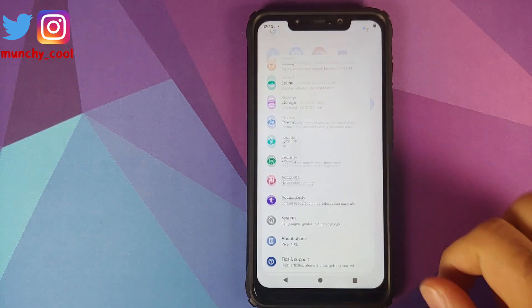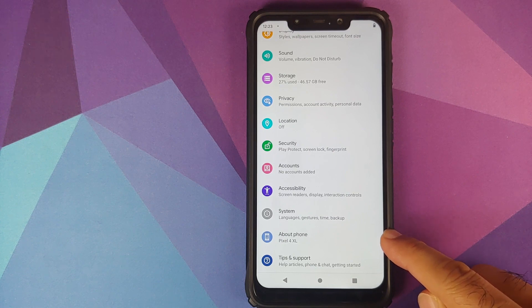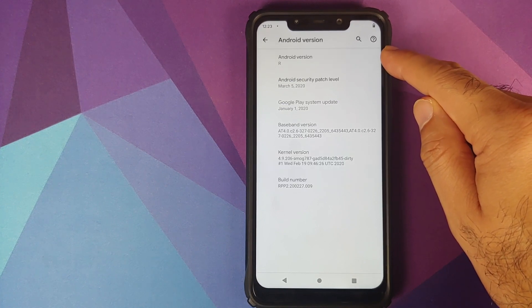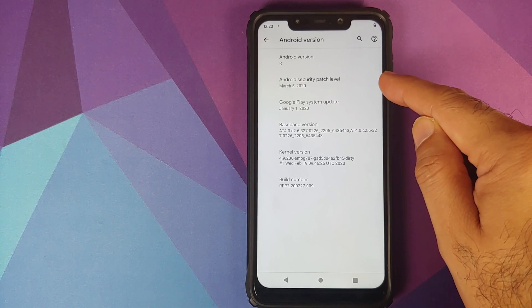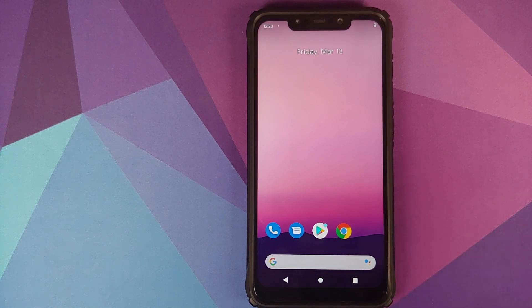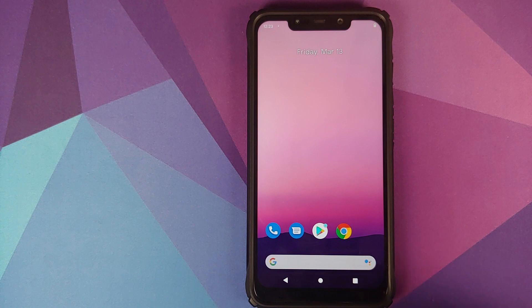Skip the initial setup and BAM — there it is, we are on the home screen. Go into Settings > About Phone: it mentions the device as Pixel 4 XL and the Android version is R. So there it is — Android R, or Android 11 Developer Preview 2, with security patches from March 5th, 2020, ported from the Pixel 4 XL running like a boss on the POCO F1.